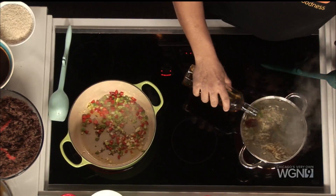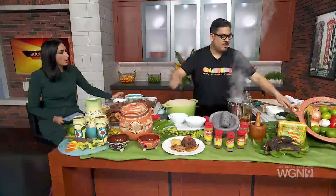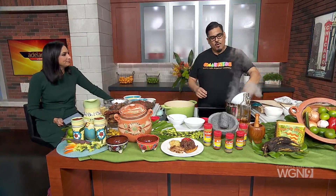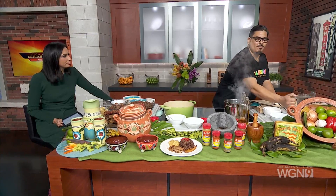Then we're going to deglaze it with a little bit of cooking wine — about a quarter of a cup. I also do a splash of vinegar, which is definitely a family thing. The acidity of the vinegar is really going to bind everything together and make it a robust, umami thing — for us it's more sabor, but it really just brings it all together.